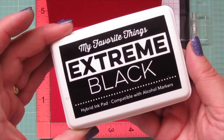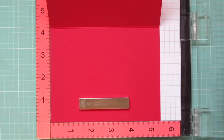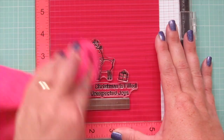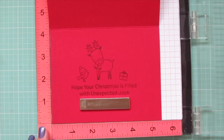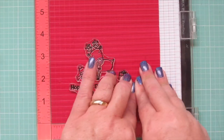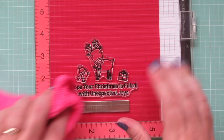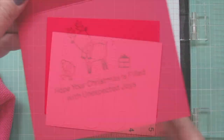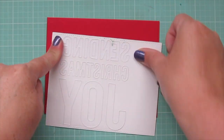Before I go any farther, I want to stamp a sentiment on the inside of my card. So I'm going back to my Extreme Black Hybrid ink and stamping another little reindeer and a couple of images with a sentiment on some wild cherry cardstock that I've folded to a standard size card. And that reads: Hope your Christmas is filled with unexpected joys. I stamped that down a couple of times to get a good impression.